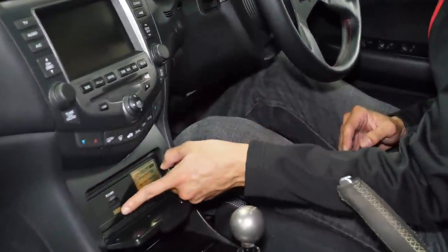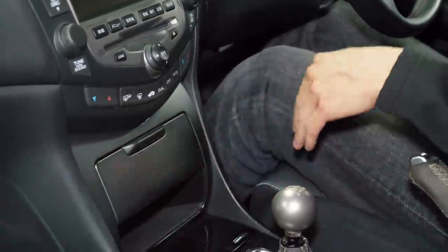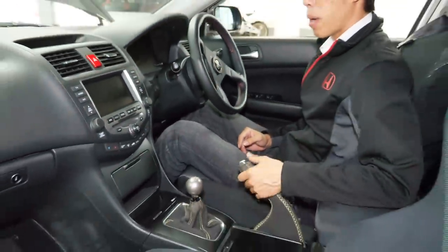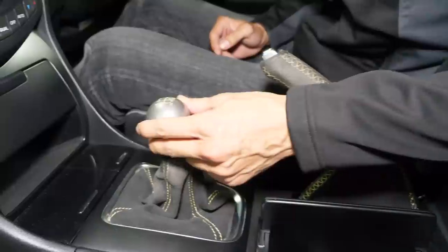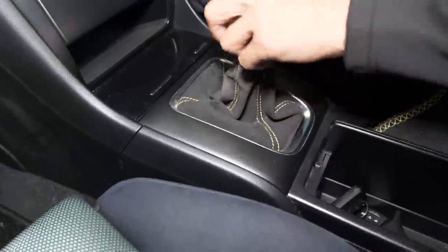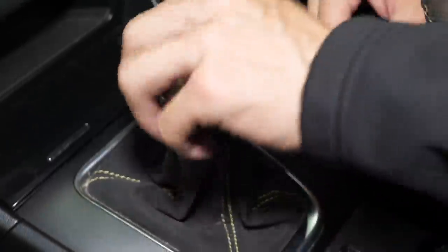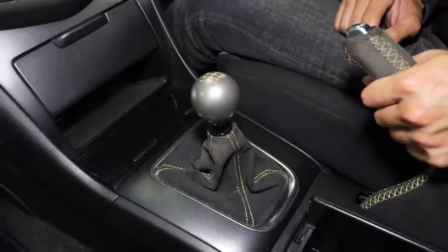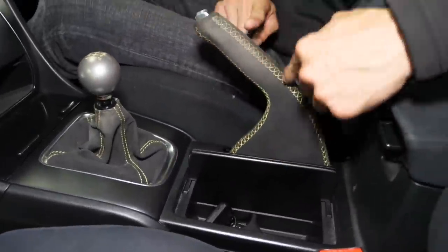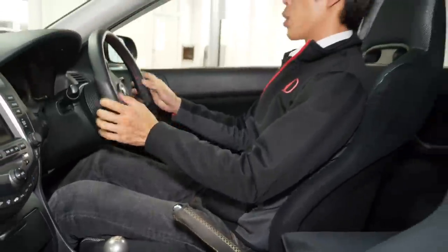Down here, because it has the Navi system, there's the HDD and the PC card slot, which will be quite difficult to change. We have the six-speed manual here — the gear knob is titanium, I believe from the NSX Type R. This is aftermarket Alcantara, six-speed cable shift, which is pretty much the same as the DC5, with aftermarket yellow stitching.